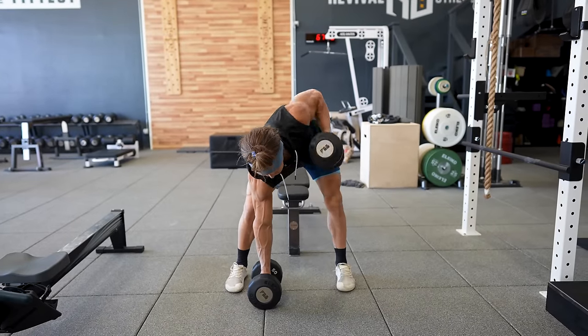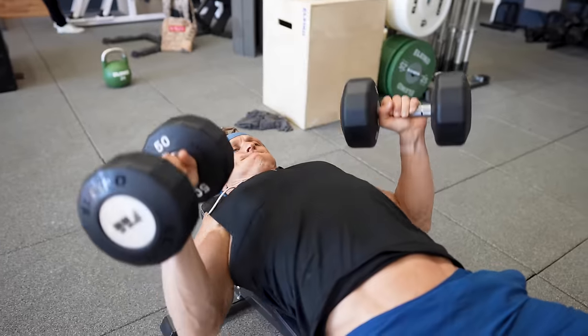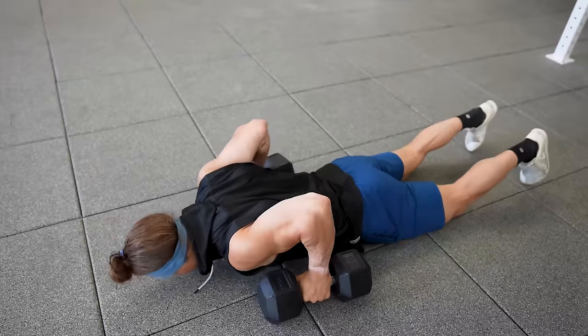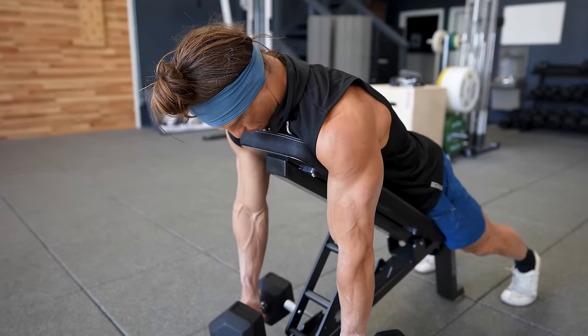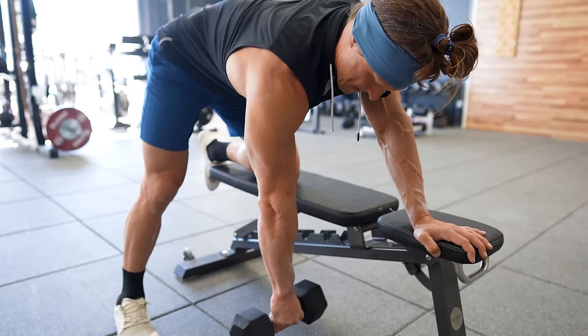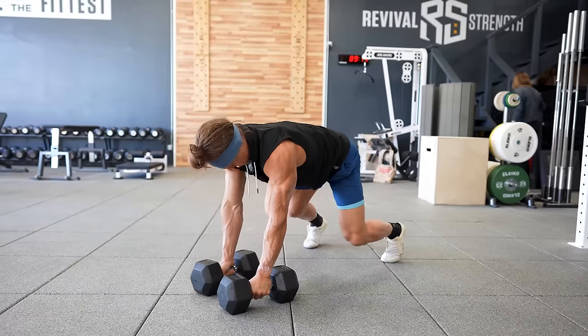A dumbbell offers a lot of benefits that you can't get with a traditional barbell row. We can manipulate the range of motion much easier when we're using dumbbells since they move around the body with more freedom than a barbell does. Dumbbells also allow us to perform bilateral and unilateral exercises depending on how much we want to isolate one side versus the other. Furthermore, we can easily adapt the direction that we pull the dumbbell and in doing so change the shoulder positions and angles, leading to different muscle groups getting more or less focus in each of your row variations. So join me today as I break down eight different ways that we perform the dumbbell row in functional bodybuilding.